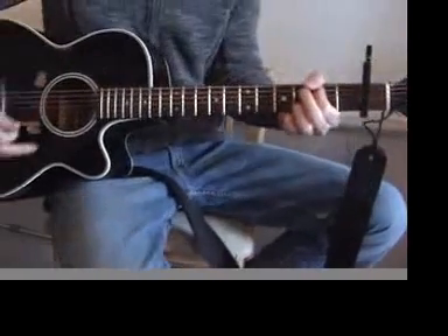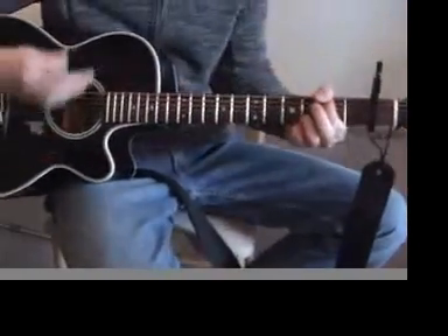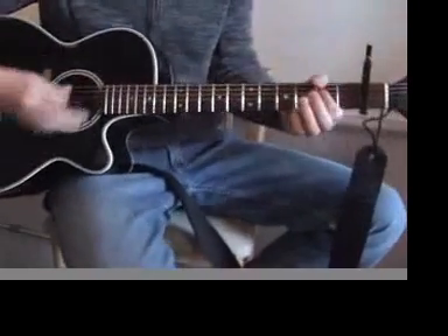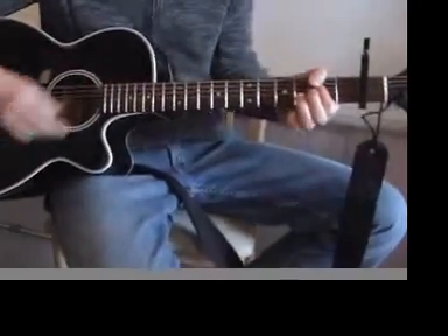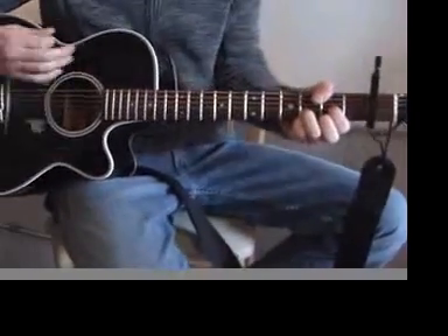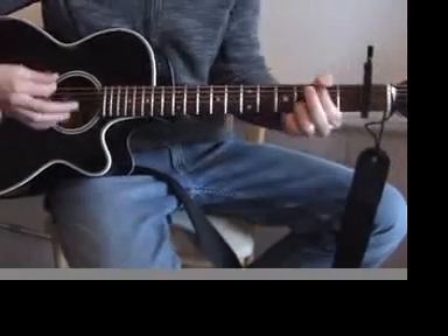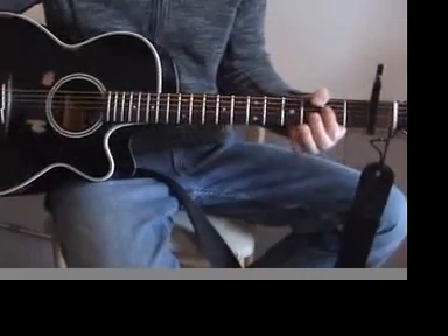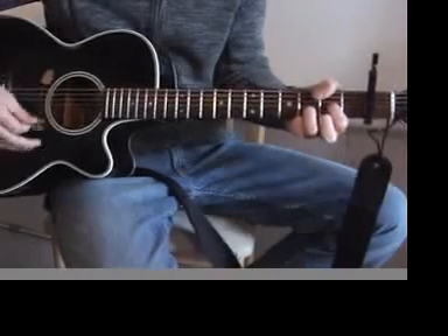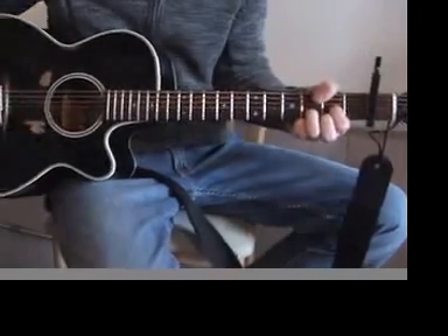Well, hey, Mr. Tambourine Man, play a song for me. I'm not sleepy and there is no place I'm going to. And hey, Mr. Tambourine Man, play a song for me. In that jingle jangle morning, I come following you. I'm not sleepy and there is no place I'm going to. Amen.